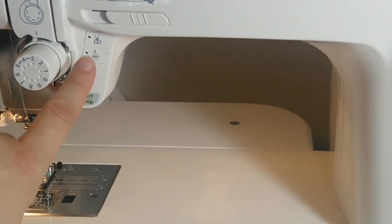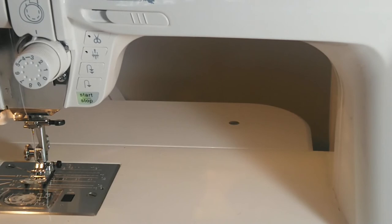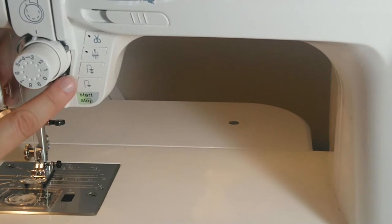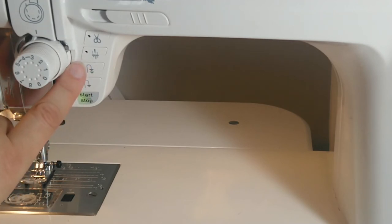This is a thread cutter — you push that and it cuts your threads for you. This is where you start and stop your sewing. This is reverse — you can push that down and hold it and you will sew backwards. This one is the lock stitch, so when you start sewing at the very beginning it will lock your stitches in place.